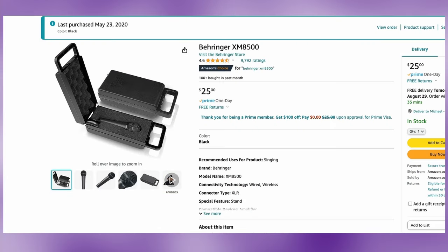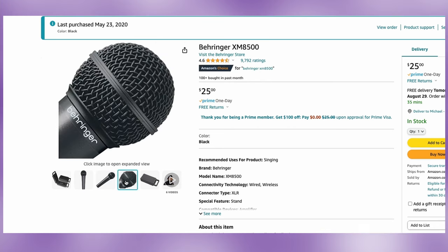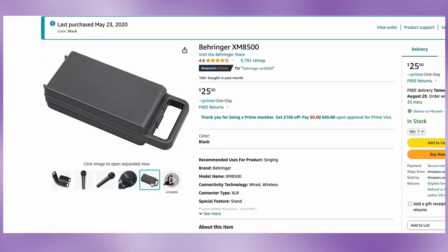This is the Behringer XM8500 Ultra Voice. An amazing microphone, well known as the unicorn of all XLR dynamic microphones. Just a great mic, but it's a handheld. If you want that broadcast studio style, handhelds aren't for everybody. But if that doesn't bother you, this is the deal for you. It goes for about $25 on Amazon — I got it for $19 a while back, but it's about $25 now. You get a great sturdy, durable travel case with it.